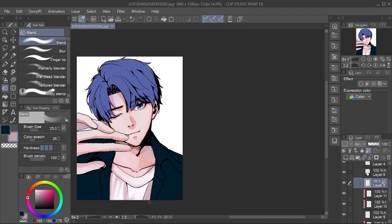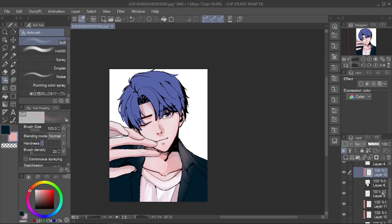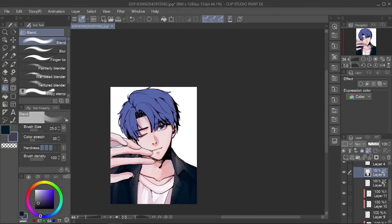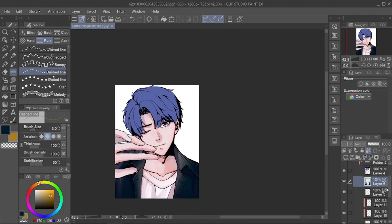Next, coloring the clothes. For clothes and hair, I always color them in one layer with the layer setting locked transparent. I do this because it is easier to blend later. Blending colors done in one layer looks more natural to me, and this has become my habit every time I draw. I give shading airbrush with a color similar to the surrounding first, like orange color on the area close to the skin. Then I do shading as usual.